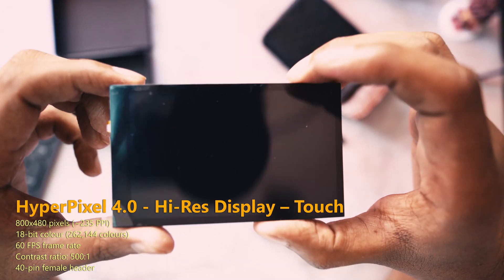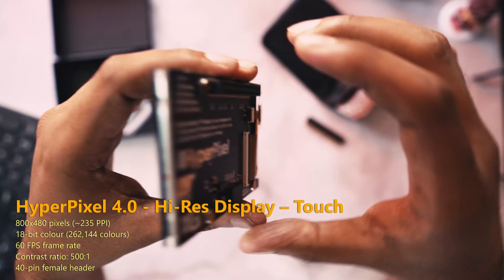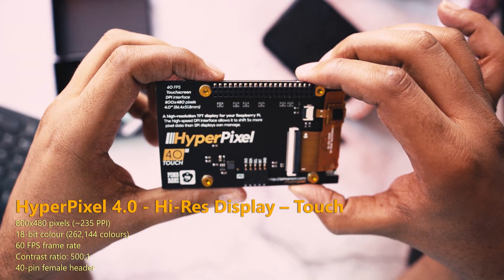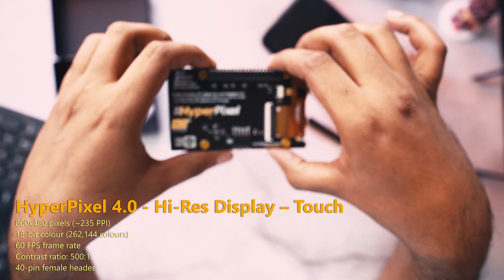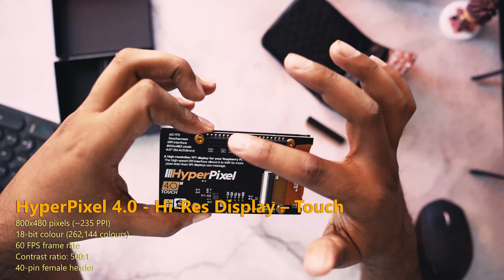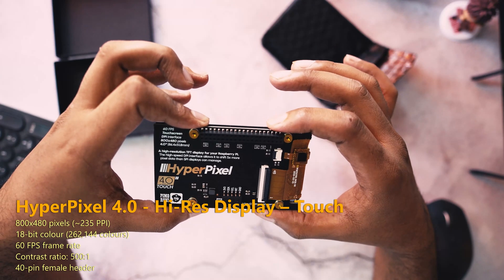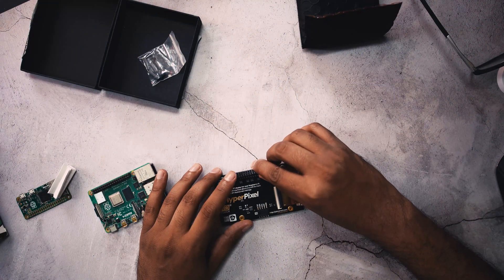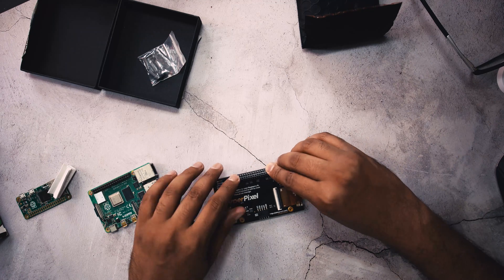This is the HyperPixel 4-inch display. It's an IPS capacitive multi-touch display with a resolution of 800 by 480 pixels, around 235 PPI, and a 60 frames-per-second frame rate. It connects to the Raspberry Pi directly via the 40-pin headers, and there is an alternative I2C breakout so you can use it for more advanced applications as well.